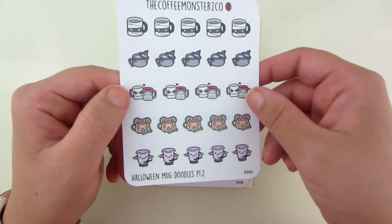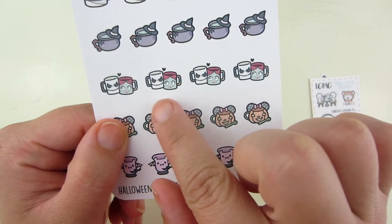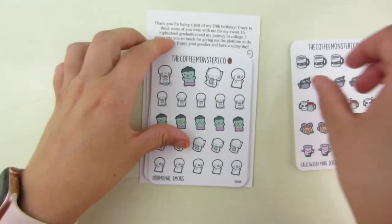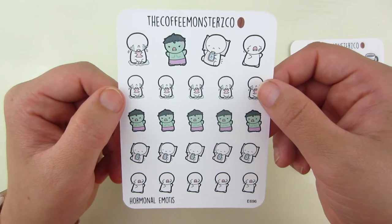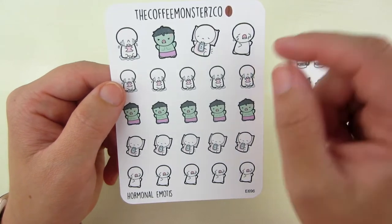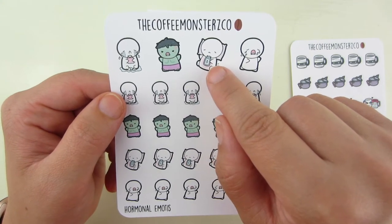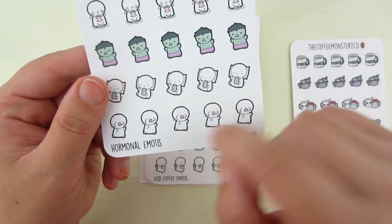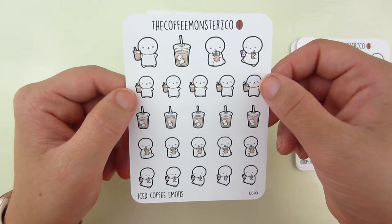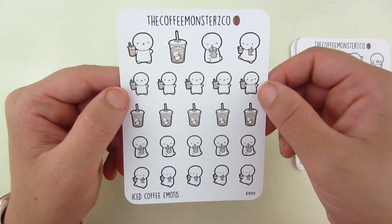I picked up a few Halloween and fall ones. The Halloween mug doodles — my favorite is Jack and Sally, and there's also a cute bat cup. This one is just really funny: it's hormonal emotes. The Hulk one is me during that time of the month because cramps are pretty bad, and there's one crying and one holding a hot pack. I got the iced coffee ones — I went crazy with cold brews this past summer. Even though cold brew season is kind of over, iced coffee is awesome.